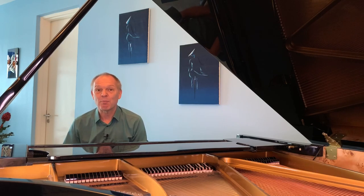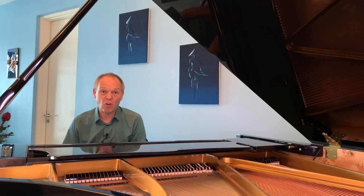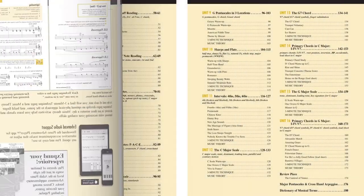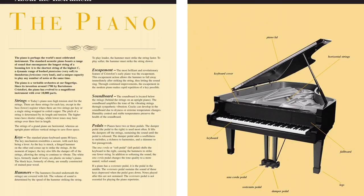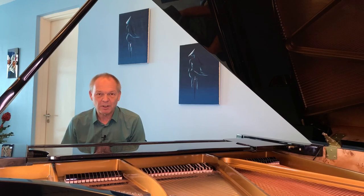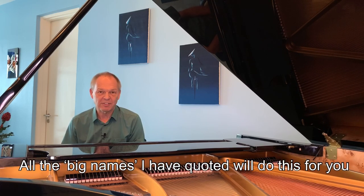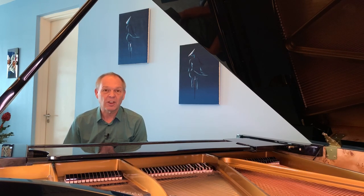I can't stress enough how important getting a good method book is. The specific choice of book matters less than having something that takes you step by step, introducing or reintroducing concepts and piano vocabulary so you can make small, progressive steps rather than jumping around trying to learn things you don't yet understand.